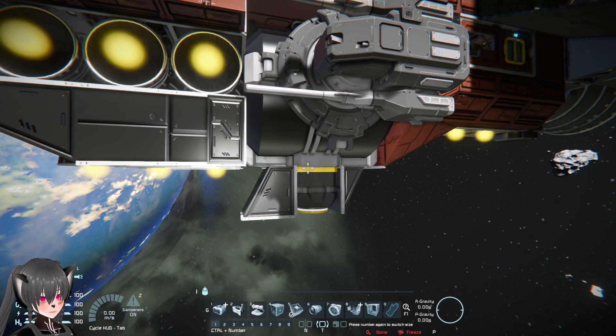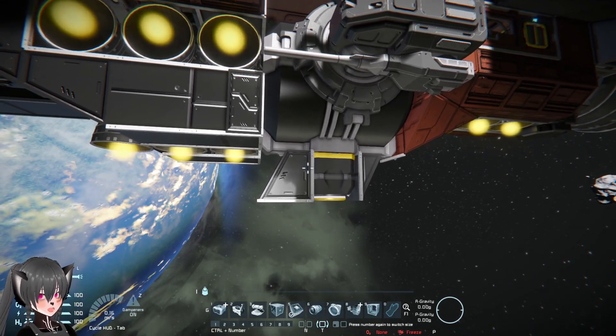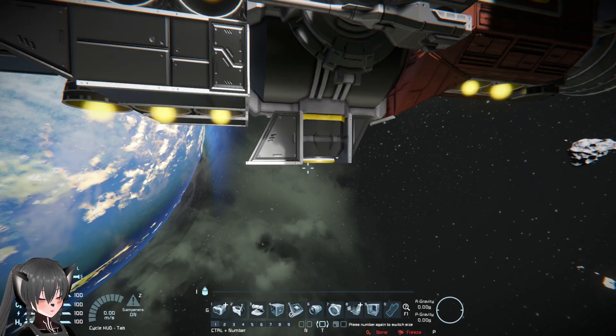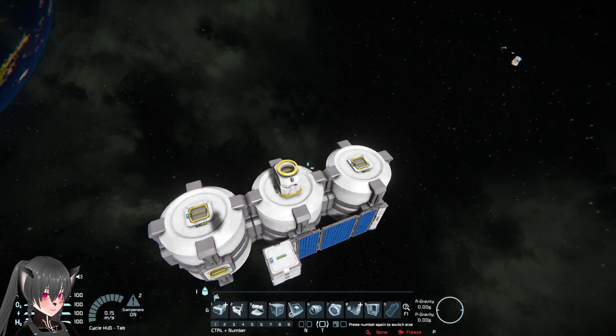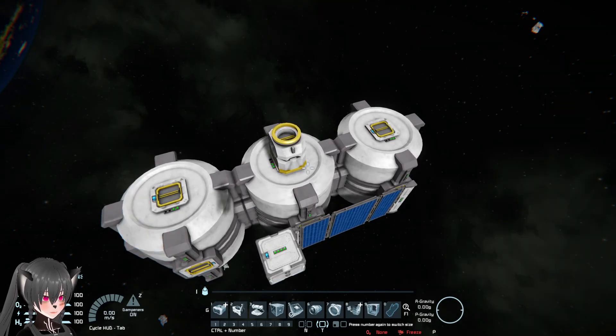But either way, if that's something that you don't want to fix by redesigning the ship, or something that you're not willing to fix for whatever reason, an external fuel tank or an external fuel tanks module like this one down here might be a good compromise.